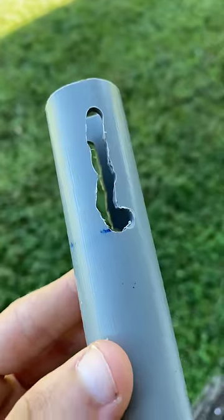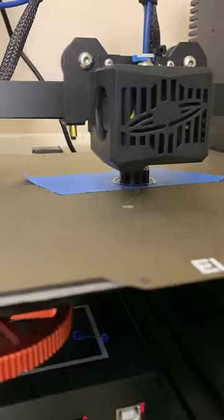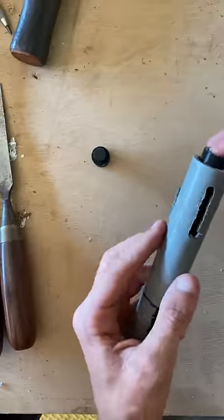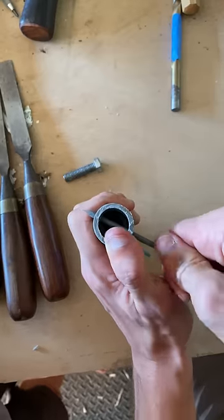And believe it or not, this was supposed to be straight, but my craftsmanship is just on another level. So let's move on to something I can do, which is 3D print something. Our BB containers are done, so we'll go ahead and put our spring in the pipe, follow that with our BB container, and then put a nail through the slot in the pipe. We'll repeat that on the other side, and we're ready to test this out.